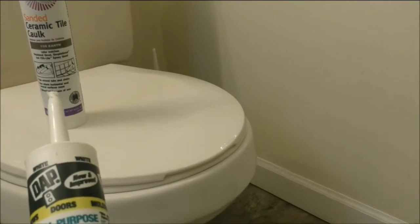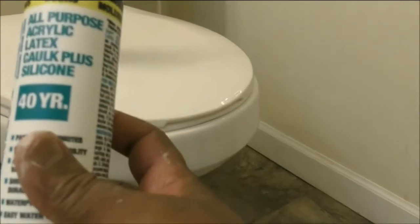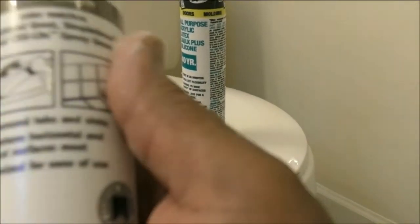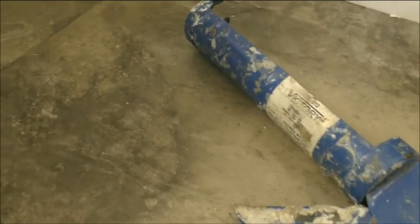I use this one — the latex silicone caulk. This is just white, all purpose. But the other one is different — this is a ceramic tile caulk. You see, it comes in brown and different colors. I use this if I miss some spot, like a little over here or there. You can wipe it up. This is sanded ceramic tile caulk. You can use all you want. If you want, you can use the regular caulk too, but I just prefer to use this.